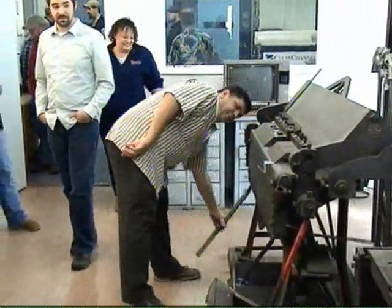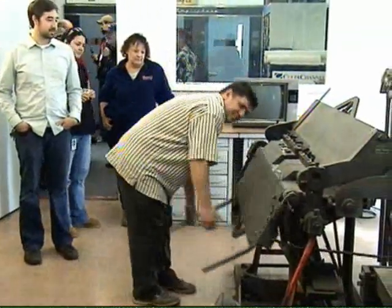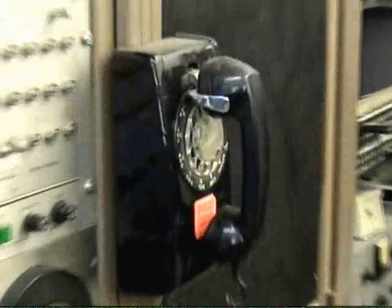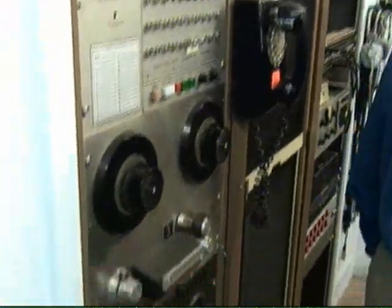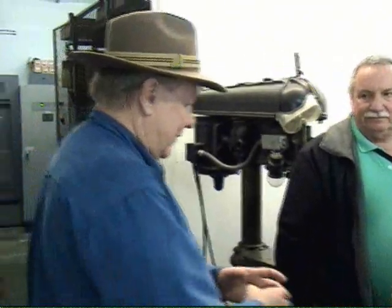We've got to have it here in the middle of the shop. That's an ancient piece of technology in a modern transmitter site. That's the backup, backup, backup, backup. Oh, that's an old Atari.